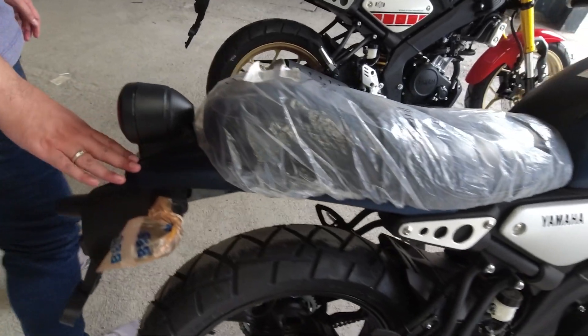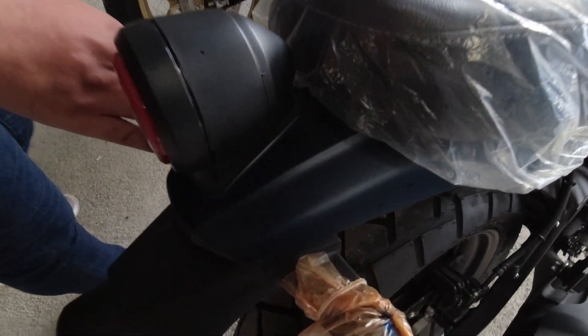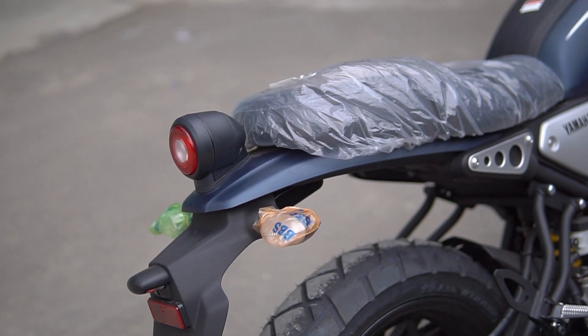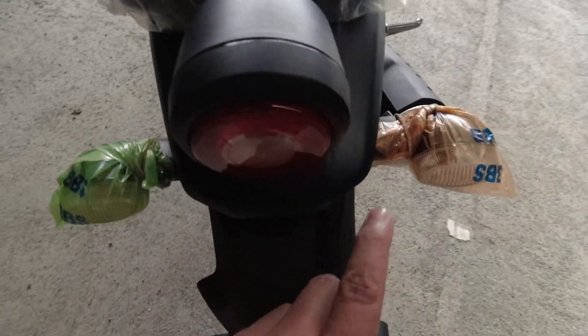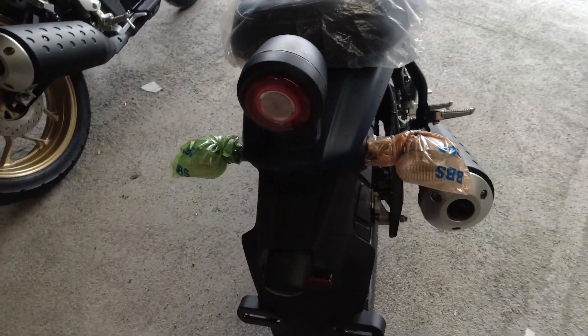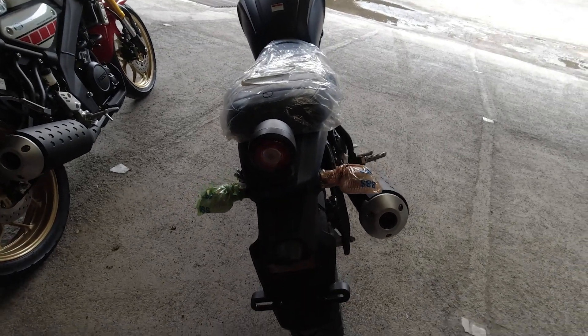There is blue again at the rear section, Mas Agung. The rear is blue. It's still blue. The black parts remain black. That's roughly how the colors look.